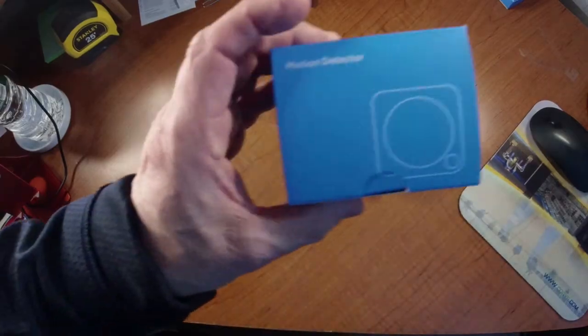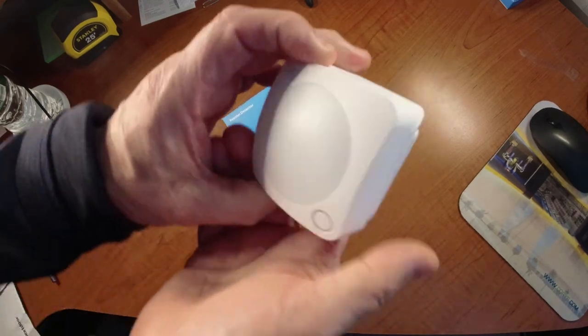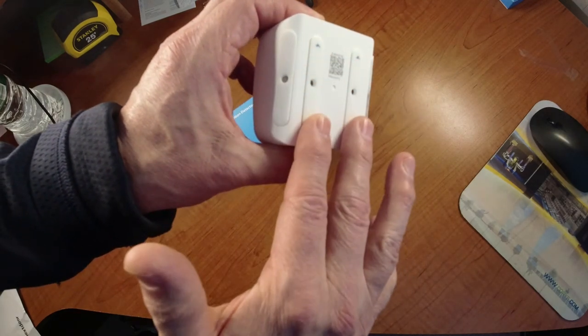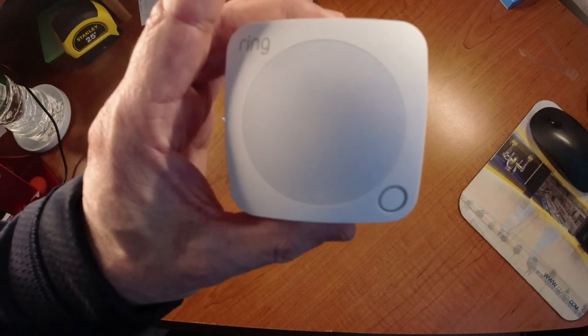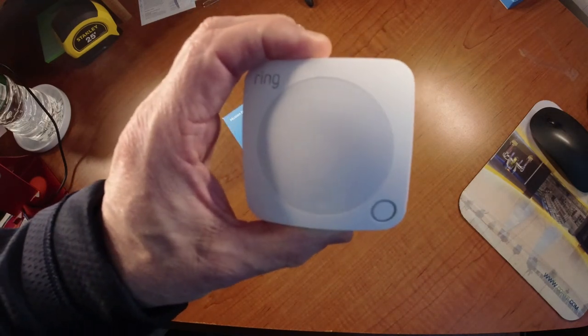Last but not least, we're going to install the motion sensor. The motion sensor box contains the sensor itself, which has a button on the front just like the contact sensor. On the back there are four adhesive strips — the ones on the sides mount in the corner of a wall, and the ones flush on the back mount flat on a wall. The most important thing to remember: this is probably your number one reason for false alarms, so it's really important to install it correctly and fine-tune it.